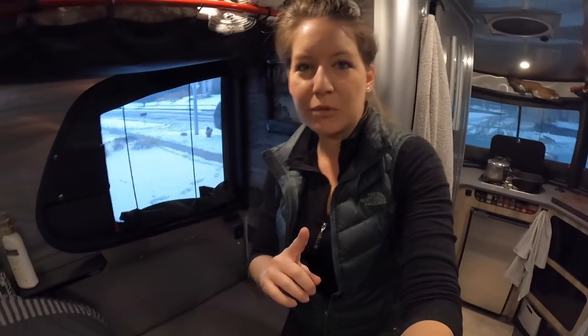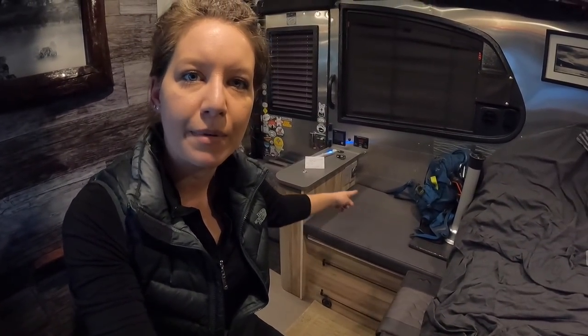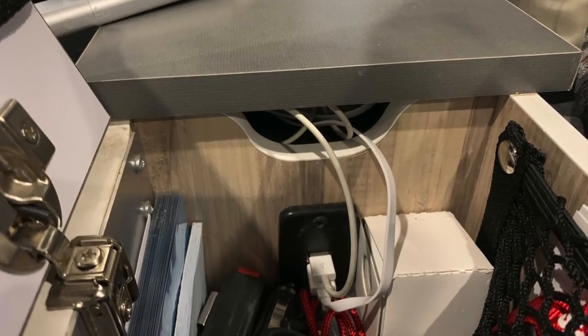All your USB outlets also work when boondocking — there are two here and two in the storage cabinet. You just use a regular USB plug and run it like normal. Your ceiling fan also runs off DC, though on the high setting it uses a good amount of power — I've actually killed my batteries in summer by having it on high for multiple days. Keep an eye on your battery level when boondocking, especially if you're running big things like the fan or fridge in hot weather.